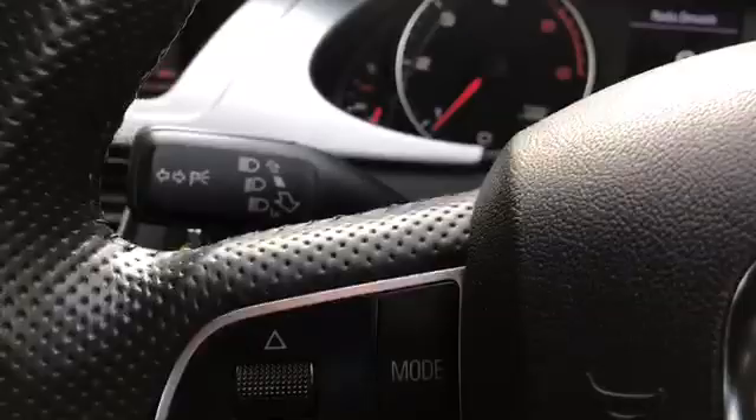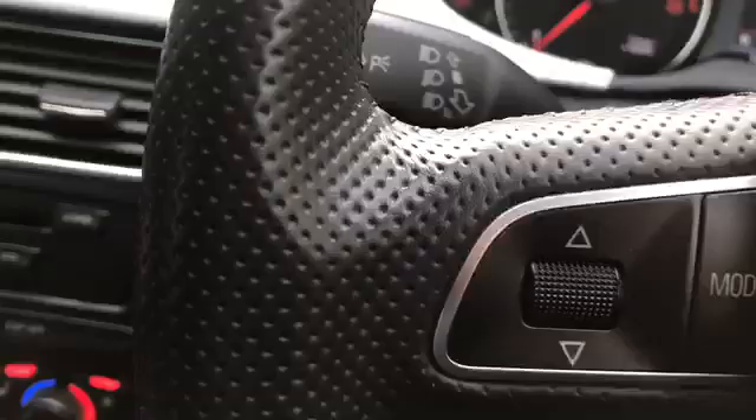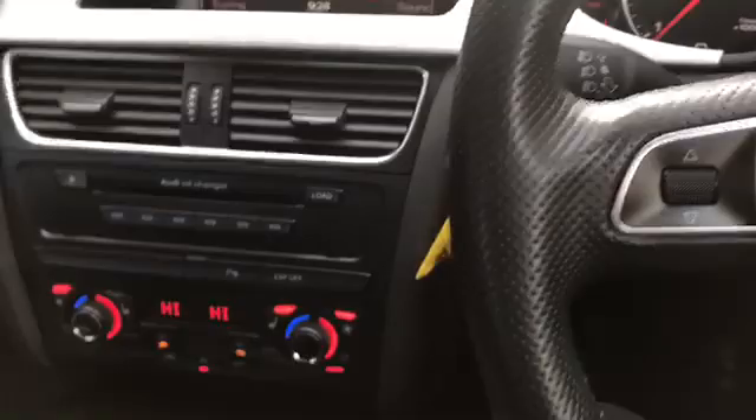We've got the boot release down there. Volume controls on this side. This is to change your mode — your different media, whether that be USB or something like that. More auxiliary, if I'm honest. You can change from that. If you wanted to get a third party to hardwire a USB in, that would be advantageous. Otherwise, you can just use the auxiliary, which stays nicely under there.